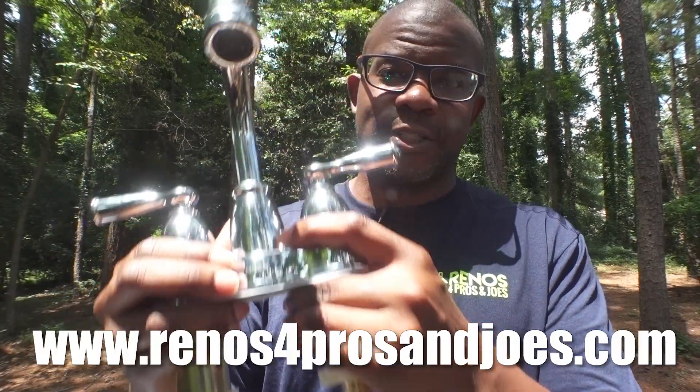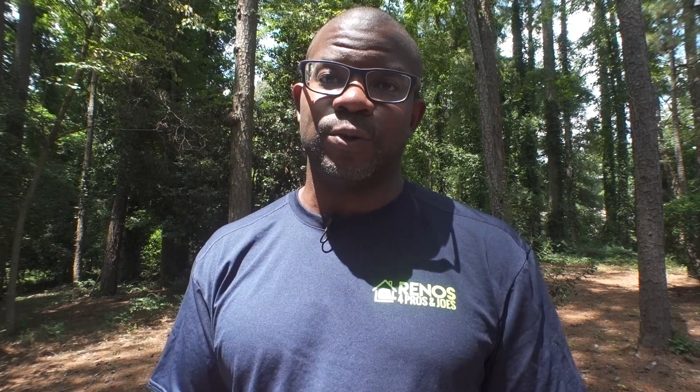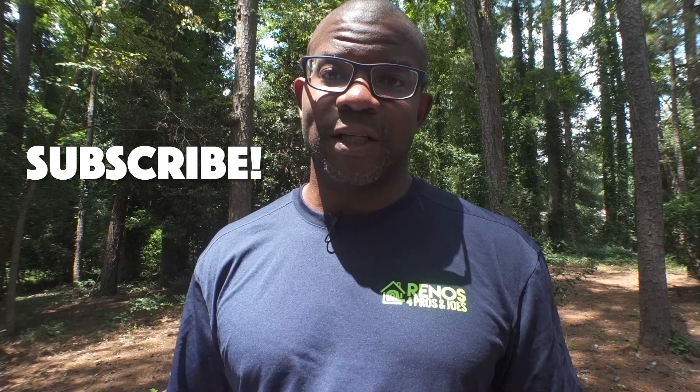In most situations this is going to solve your thick countertop problem and you can proceed with finishing your project. Hopefully you found this video informative — don't forget to like, comment, and subscribe. The link to this exact faucet shank extension set is in the description box below. Thanks for watching and I'll see you on the next one.